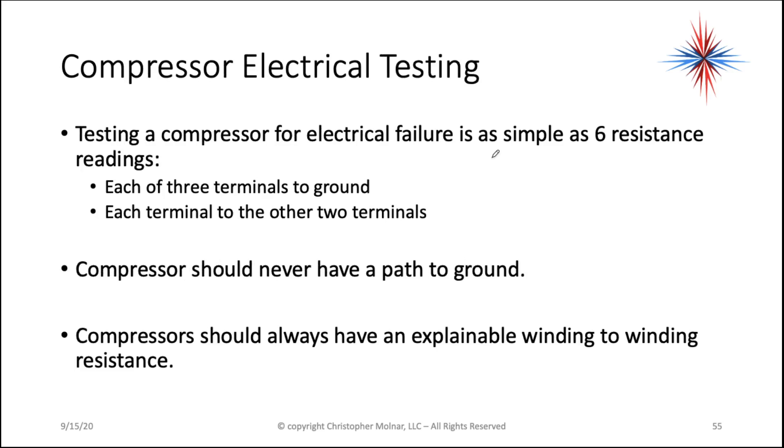Most often, testing a compressor for electrical failure is as simple as six resistance readings. You take each of the three terminals to ground, then each terminal to the other two terminals. The compressor should never have a path to ground, and the compressor should always have an explainable winding-to-winding resistance.